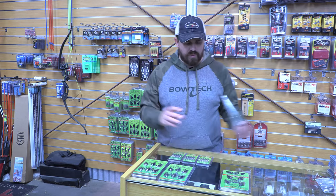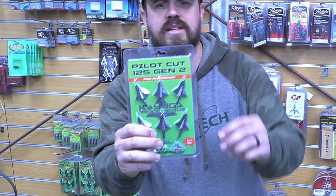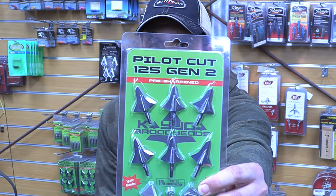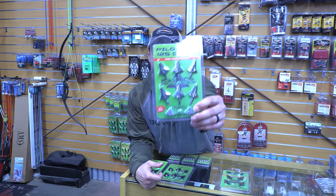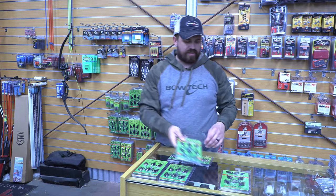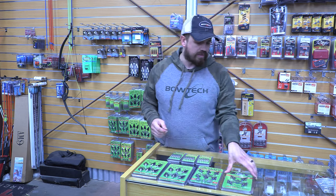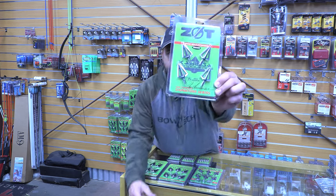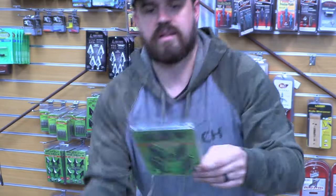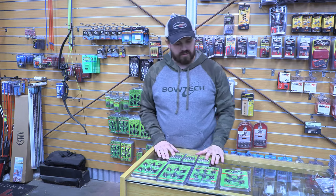It then moves up to the Pilot Cut Gen 2. These are very cool — one of the guys at the shop uses them. It's a cool Pilot Cut with a bleeder, and very easy to sharpen as well. And then you've got the ZOTs, which are the lightweight, hyper-accurate broadhead.